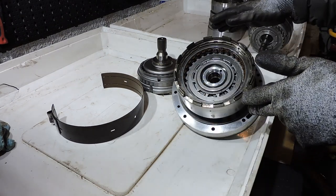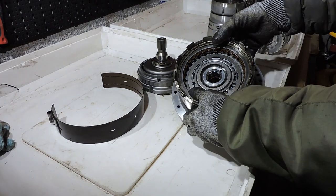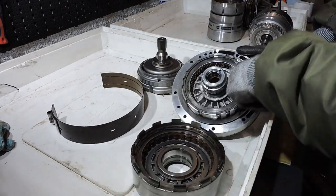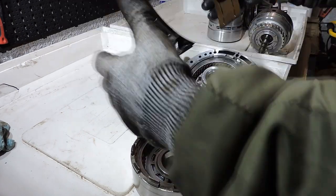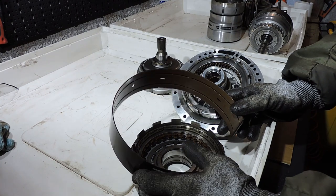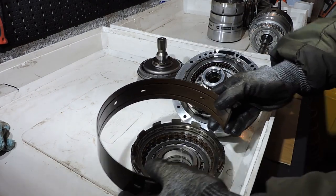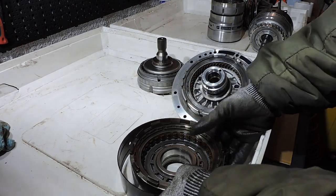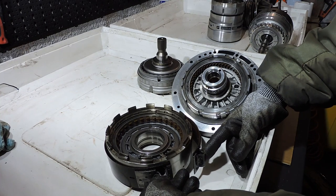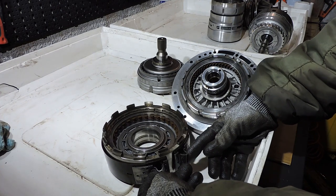Depending on which clutches are active or inactive, you get a certain gear. The brake band you see here is an alternative to clutches — very common in the 60s, 70s, and 80s, and fading out in the 90s as transmissions moved to clutch-only designs. The brake band goes around the drum: one side is fixed on a pin, the other side is on a movable pin. Whenever you don't want the drum to spin, you actuate the pin and the brake band holds the drum in place.